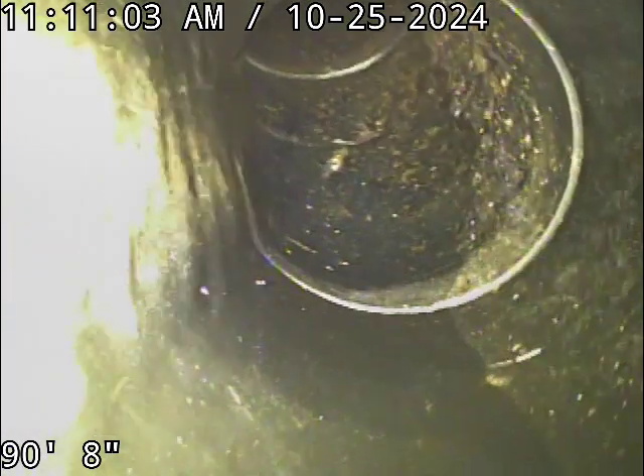We're going into the backflow valve and there is a 4-inch cast-iron clean-out. This is just easier — we're not going to have to go reef on a clean-out.